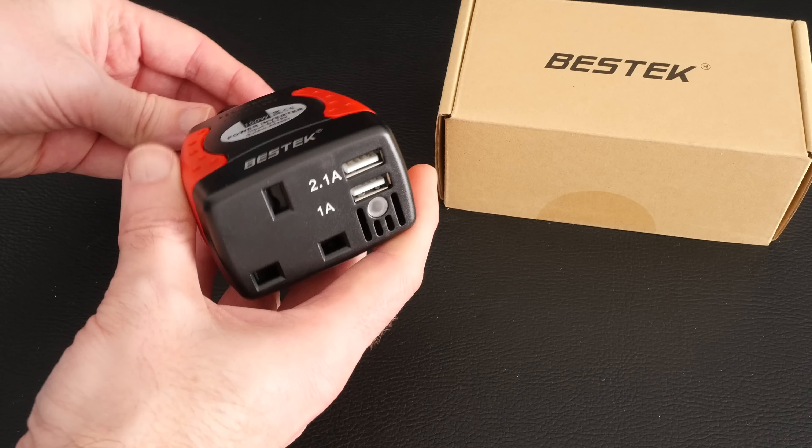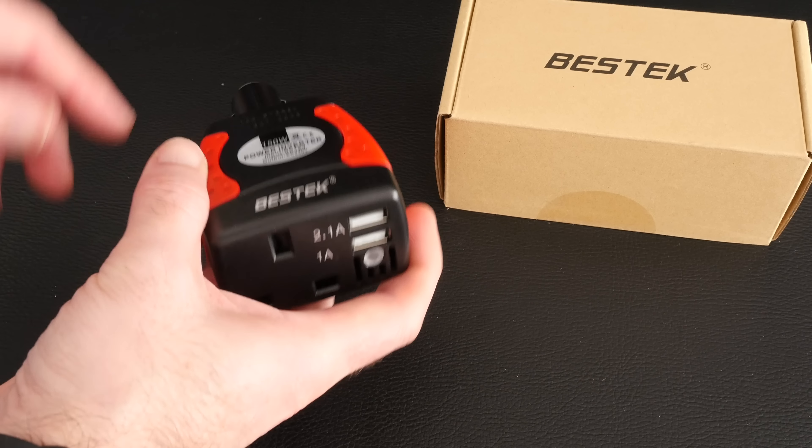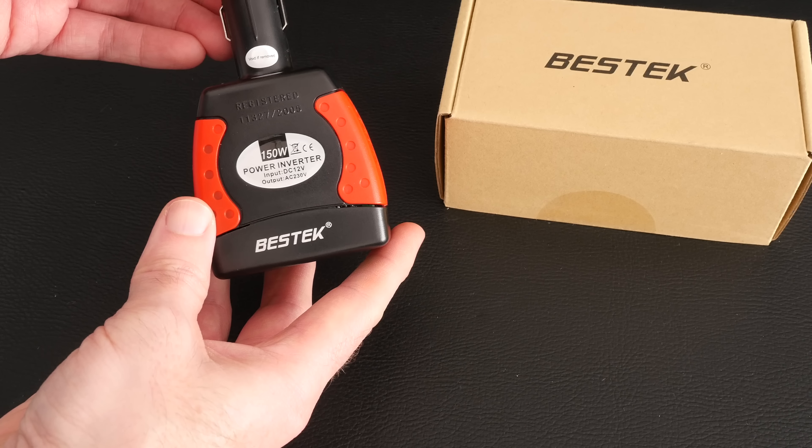This is a very useful device. Using the 3-pin UK plug you can actually power devices that require up to 150 watts of power.